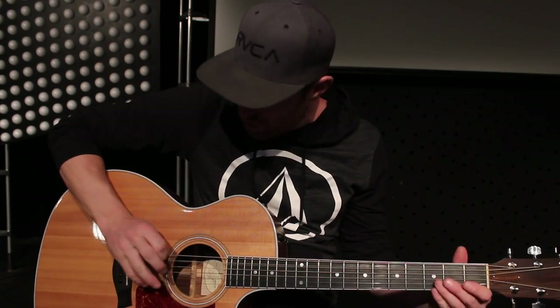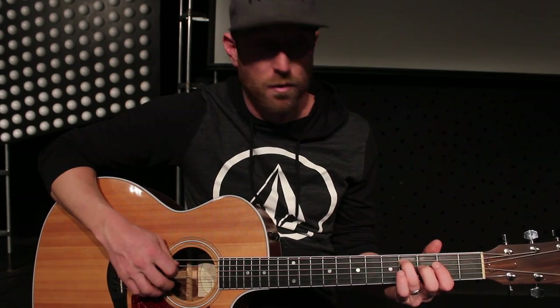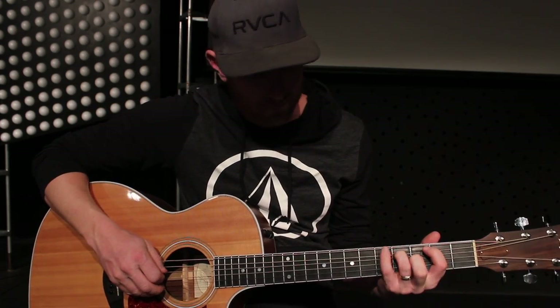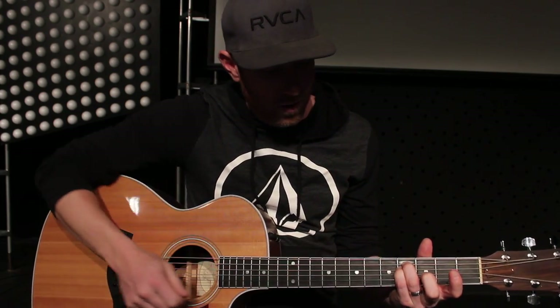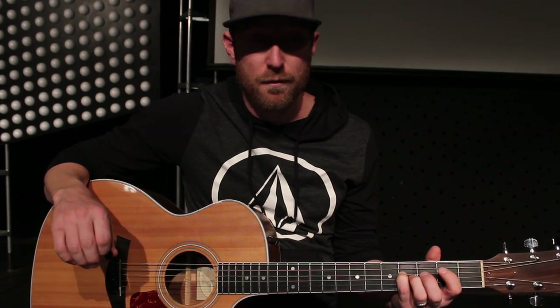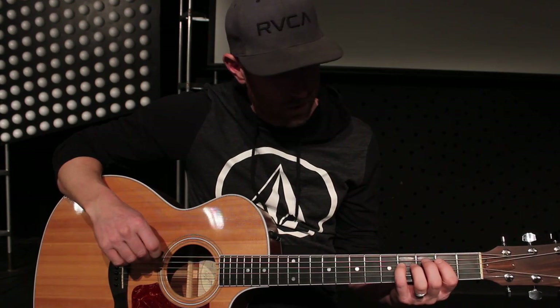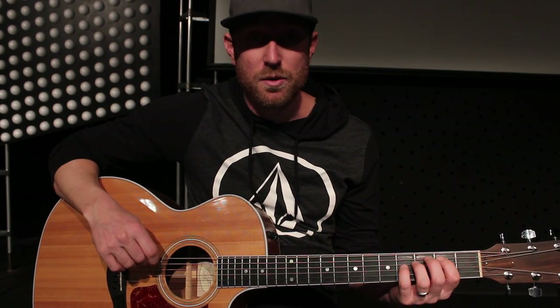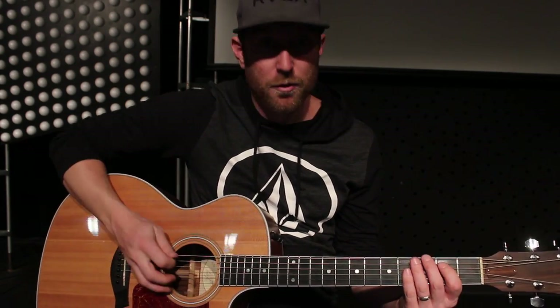So we'll start with the intro. We're just playing an A, which is an open A on the 5th string. All the way on the 5th string again up to the 4th fret — C sharp minor. I'm playing it with the ring finger because right after, right underneath, I'm playing the F sharp, which is here on the 4th string and 4th fret. And then I'm going to an open E on the 6th string. And then I'm going to the B, which is right here — 5th string, 2nd fret.